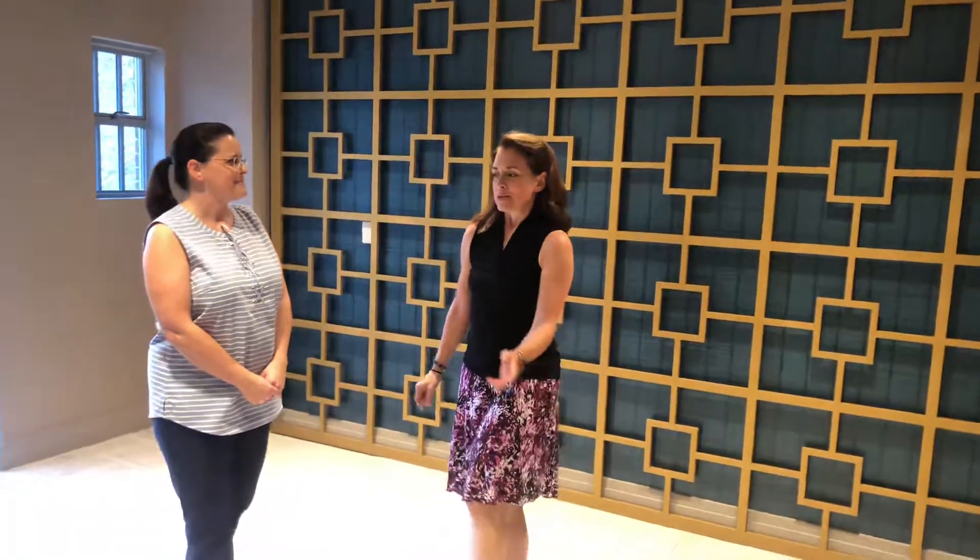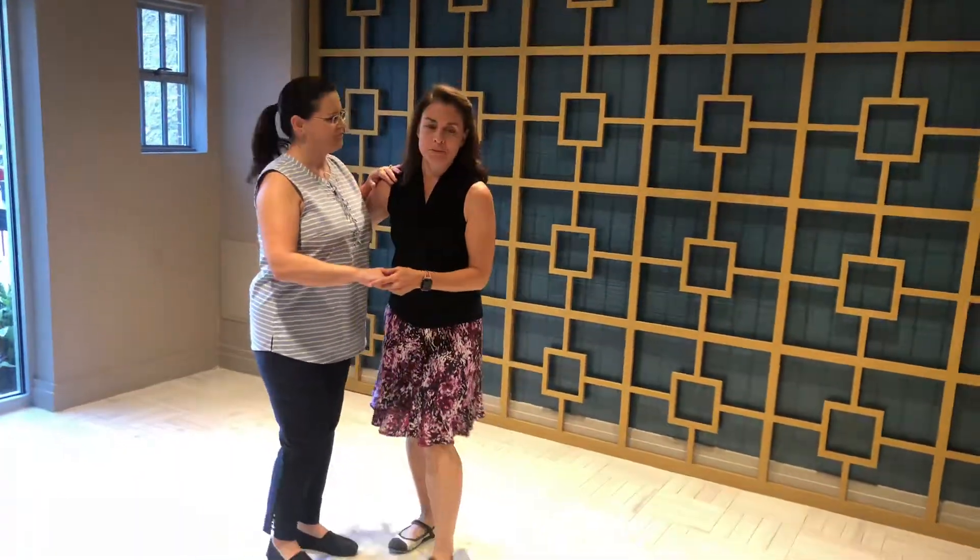Hi, I'm Valerie, and this is Debbie, and we're going to show you the stuff that we're doing in the beginner class. So we're going to start out with our basic, different five moves.